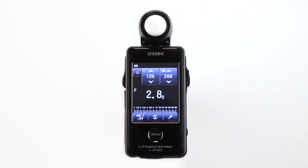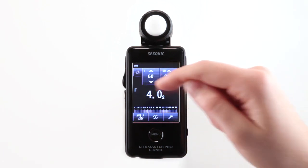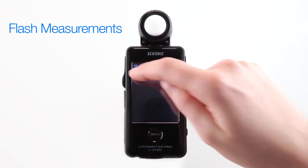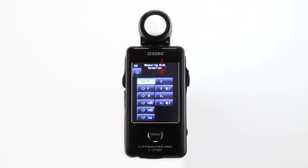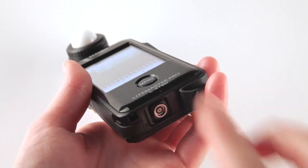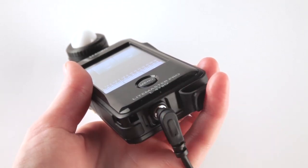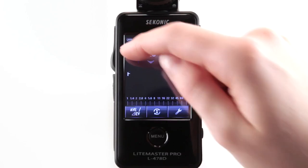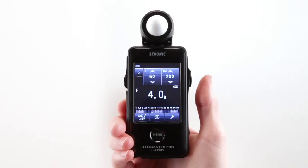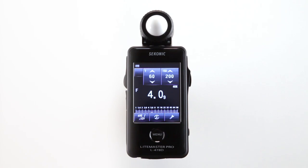Even after taking a measurement, any changes to the shutter speed or ISO settings will automatically update the measuring value in F-stops. For flash measurements, go back to the measurement mode selection screen. You'll notice several lightning bolt icons representing flash metering modes — you can choose cordless or PC cord mode. In basic cord flash mode, attach the PC cord to the L478D's synchro terminal. In cordless flash mode, press the measuring button and the L478D will wait up to 90 seconds for you to trigger the flash manually.